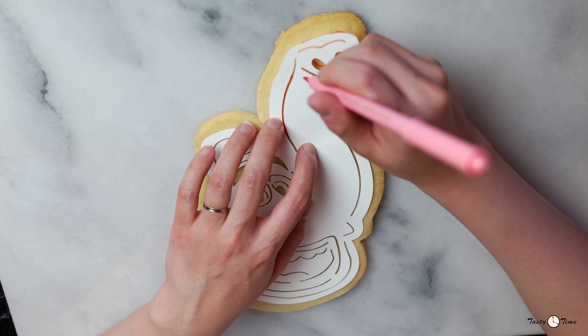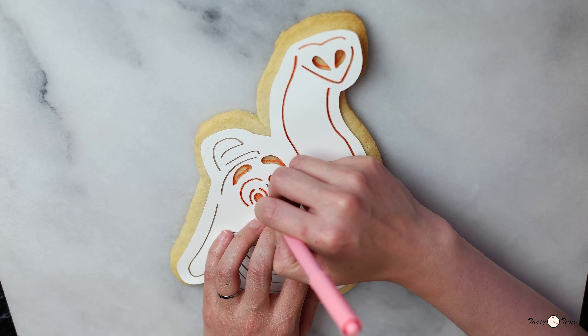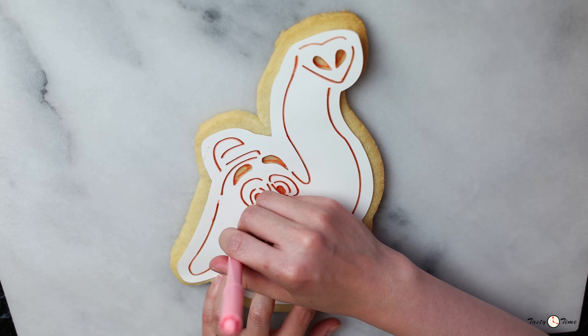First, let's use a stencil to trace his face with a food safe marker. For details on how to get a copy of the stencil, check out our link in the description below.